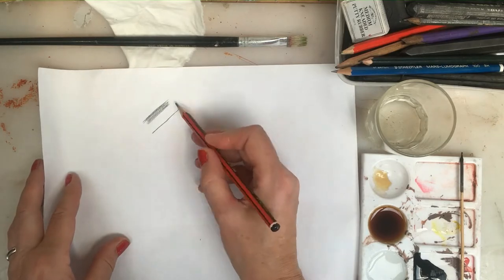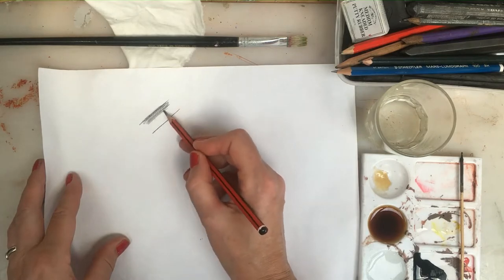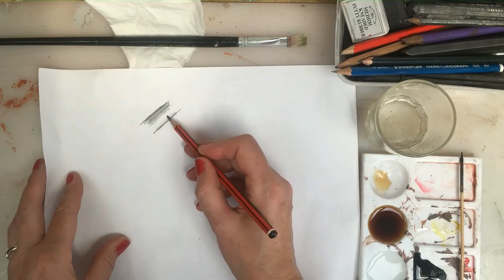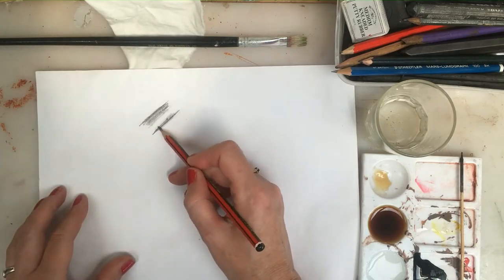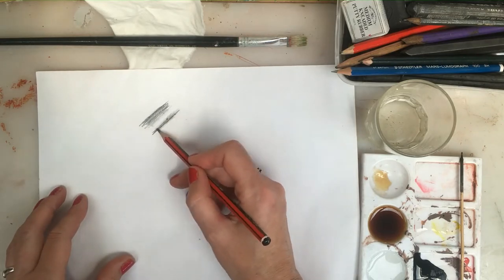So if I'm going to draw a branch of a tree, the shadow might come from the top and the highlight towards the bottom. I'm using the paper itself to create the highlight, by varying my tonal shading.